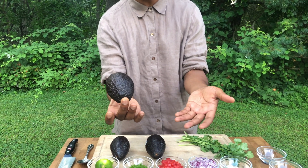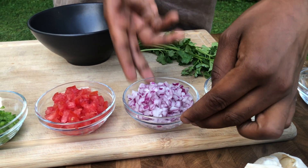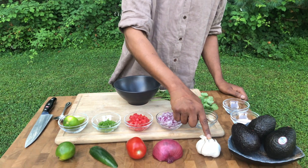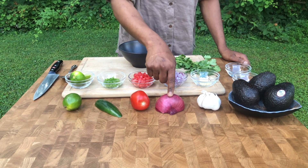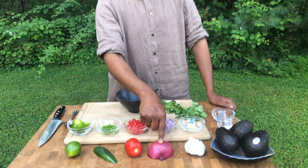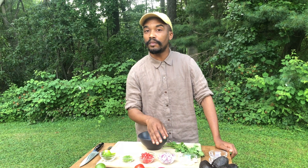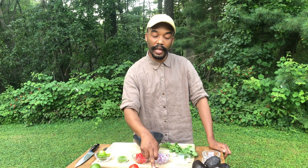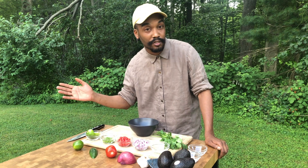I'm going to make guacamole. As you can see, I've diced everything up extremely fine — that's what you want. We've got garlic and red onion. Use a red onion; it's more of a salad onion. A cooking onion would be too abrasive and overpowering. I like red for color — remember we talked about eating the rainbow and getting lots of different colors into your food.